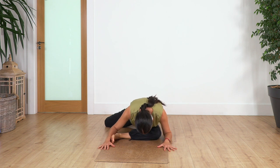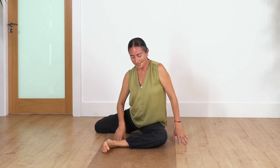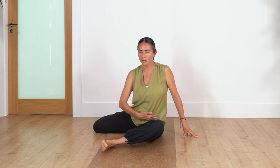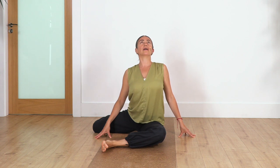Hold here for four breaths — inhale and exhale, three, two, just one more, breathe out. Raise your torso. Don't worry if your knee is higher — don't push the knee down, don't force your knee near your hip. With time it will give. Here we're gonna use our hands on the ground to help us arch our back as much as we can. Hold here for four breaths.